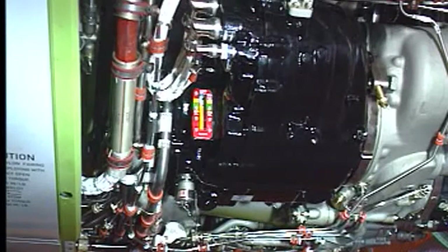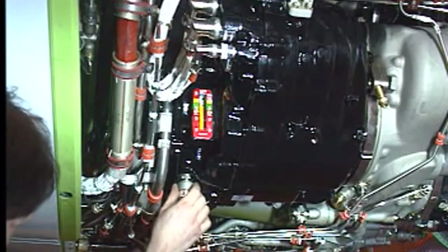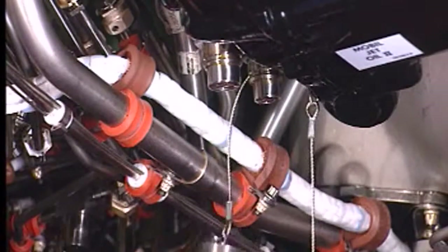Now, prepare the IDG for servicing. Remove the caps from the overflow drain and pressure fill valves.